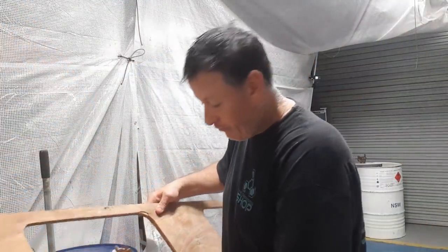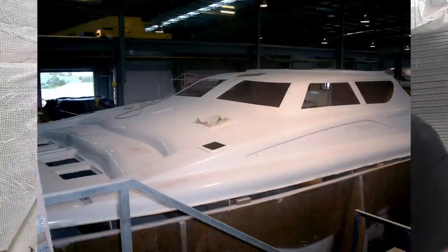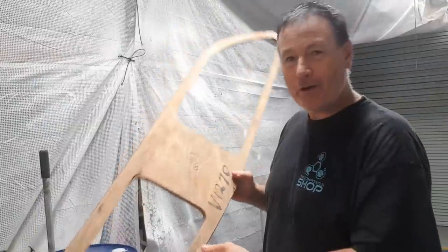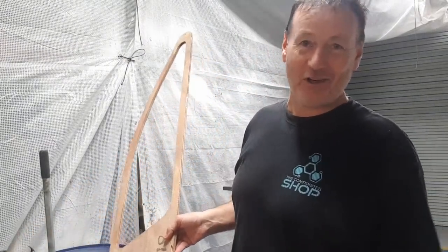I've got these inserts that I've just broken — that's how old they are, they're starting to fall apart. But these are the window templates for up on the deck, and obviously I need to cut them. This is actually the window cutout template. I've only got one of these to base it on, and I'm assuming they're going to be symmetrical on both sides.